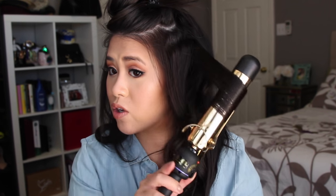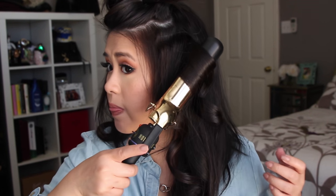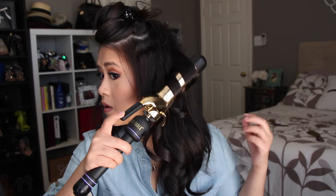For the longer layers, I like to have the iron at a 45 degree angle. I don't know if it really makes that big of a difference, but I do see the curls looking different, so that's why I do it. Don't touch it, don't move it — just move on.